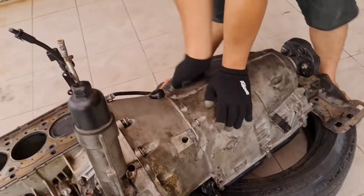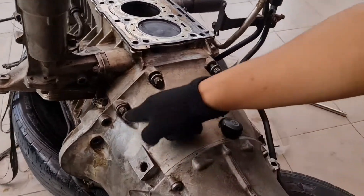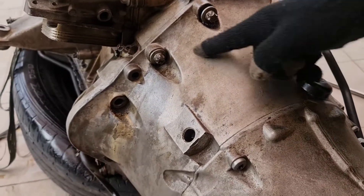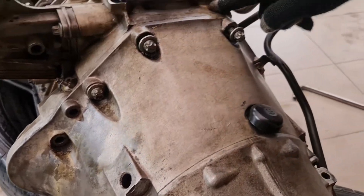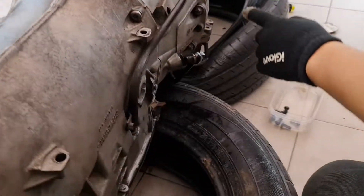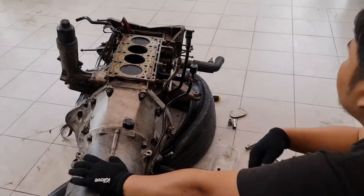Lanjut kita buka baut bintang nih — E14 sama E12 — yang mengelilingi transmisi ke blok mesin, itu baut-bautnya dilepas aja semua. Baut-bautnya sampai ke bawah semuanya, atas bawah, dibuka aja.